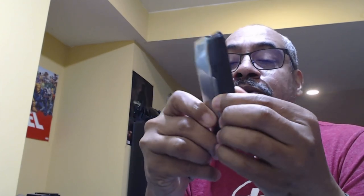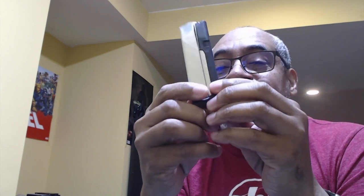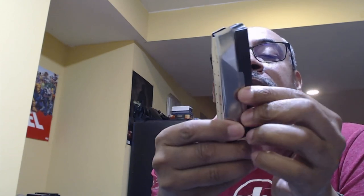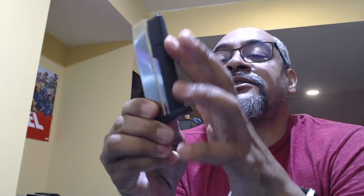Your life doesn't have to depend on range mags because the intention is you're just using them for practice, not for carry. But it would be nice to see this sleeve made entirely of metal.